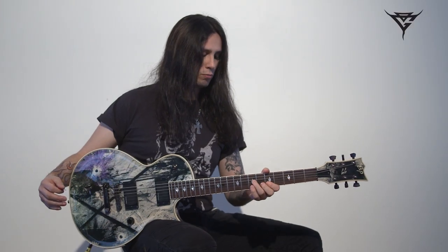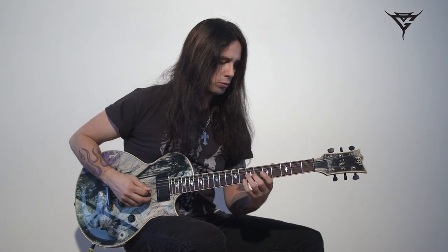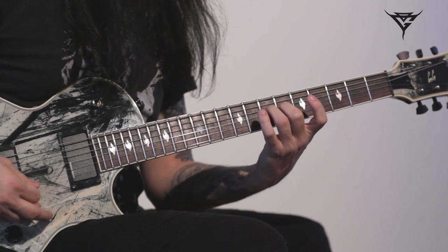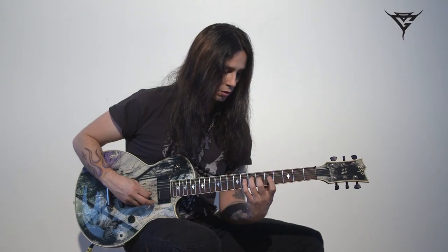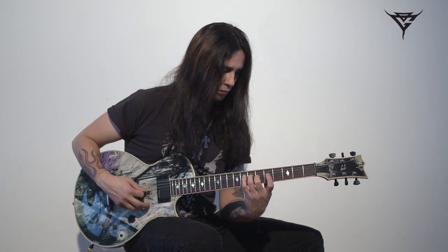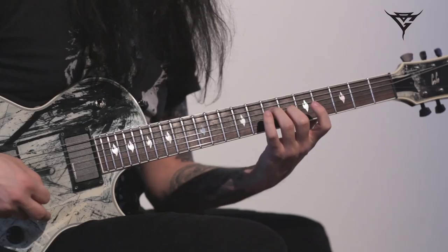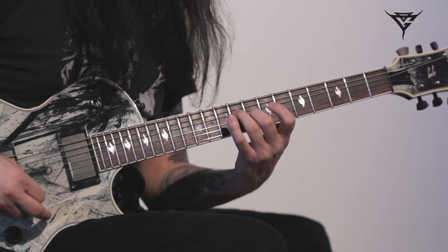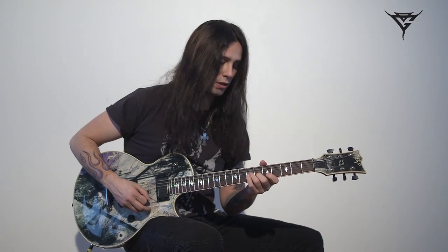Okay, so going on to the pre-chorus. There's a lot more chords involving open strings. The first one is here on A — A major, A major 9. And basically you move up the positions diatonically, so you just strum like that.